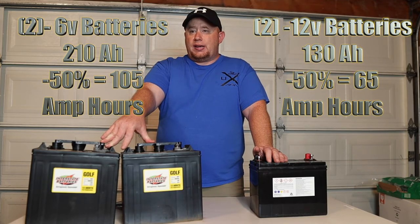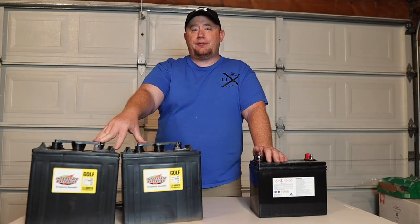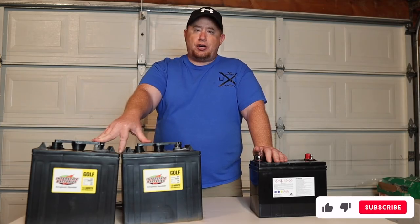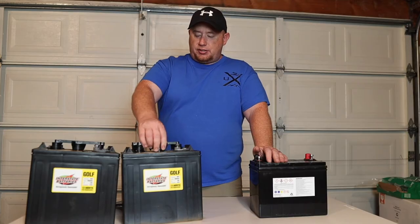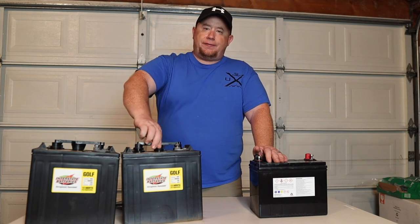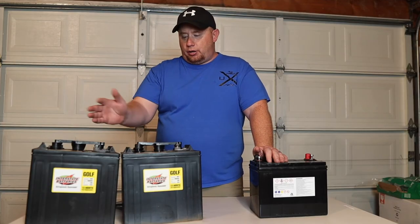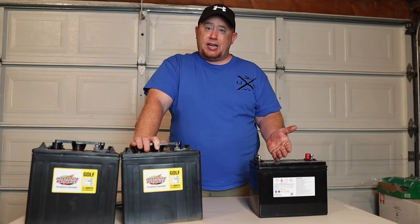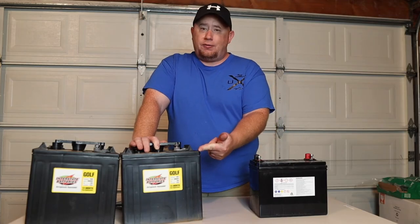These batteries should get you through a weekend, and with some inverter use you might stretch it to a day and a half or two days. We've had this setup in our trailer for three years with no issues. You do need to trickle charge them in the garage during winter, and since they're maintenance batteries you must check water levels and top them off with distilled water — otherwise they'll sulfate and lose capacity.